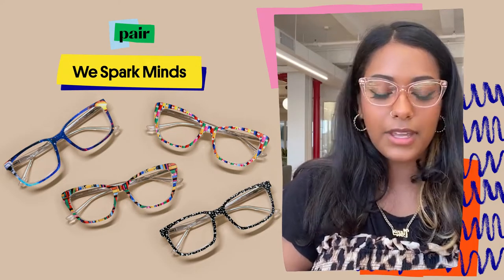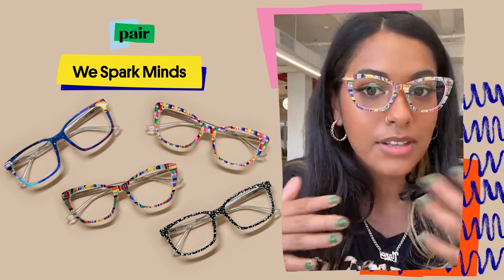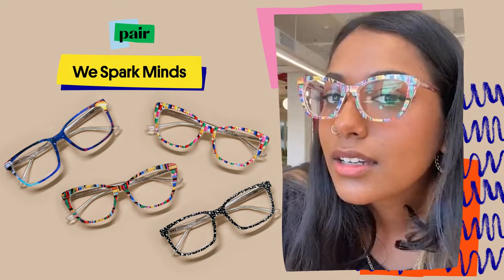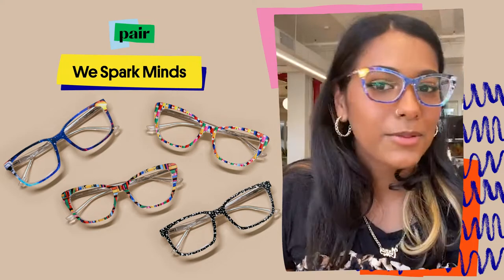Starting off, we have the Book Club. This is just a really fun, bright pattern — it's covered with books, as you can see. Next is the Astronaut, another really great bright printed frame. This one's great.